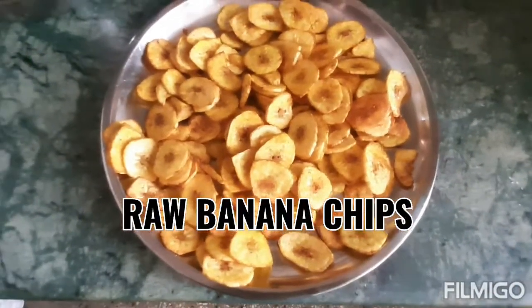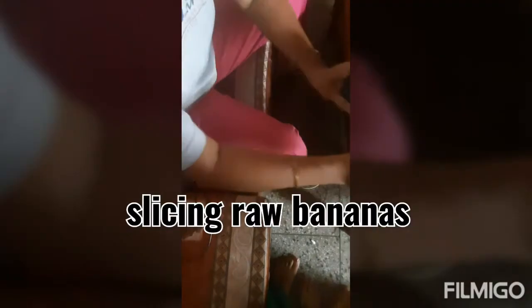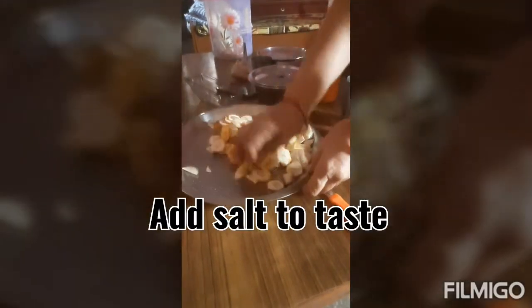So guys, today we are making desi kachche kele ke chips — raw banana chips. We are slicing the banana into small pieces.